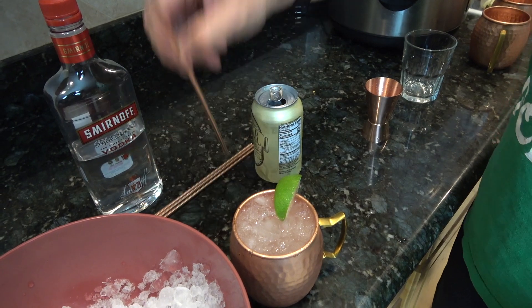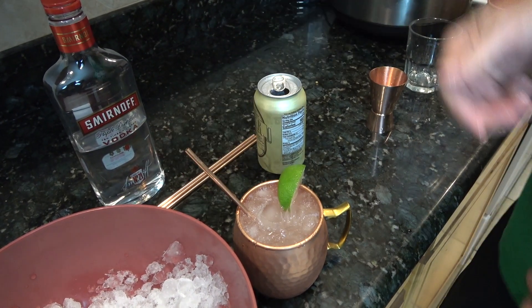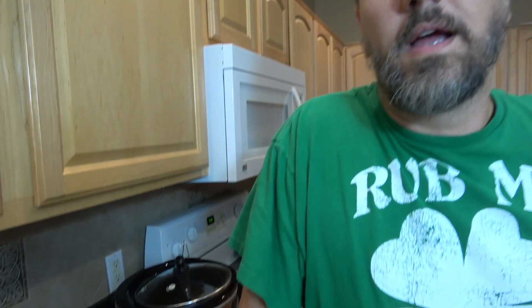Garnish with the lime wedge and of course you need your copper straw. And that's all there is to it guys — really easy to do and it's actually quite a tasty drink. I will warn you that first sip the carbonation might get you, but otherwise it's great.